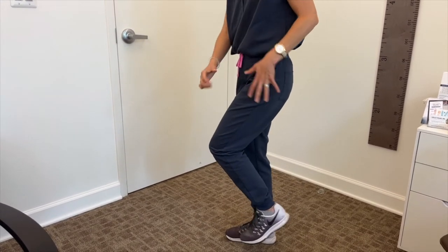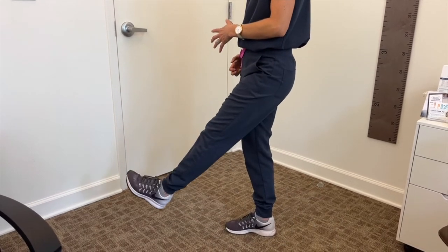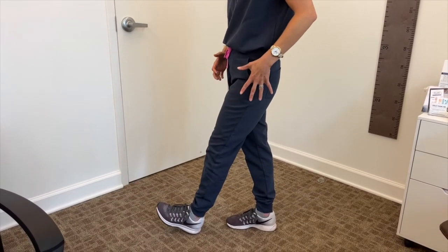All of these things are necessary to make your leg short enough to swing it in the swing phase of gait.